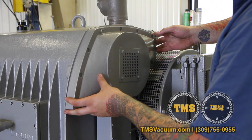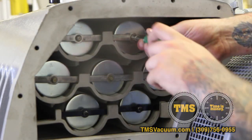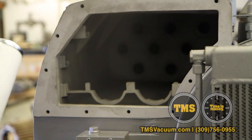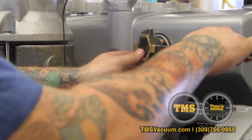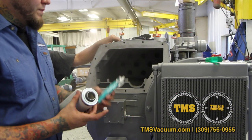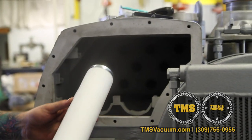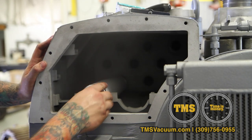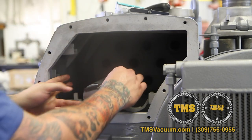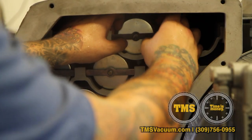Begin by removing the exhaust filter cover. Remove all exhaust filter retainer clips and all filters. Remove the drum plug. Lubricate the O-ring on the exhaust filter with high vacuum grease. Install the filters one at a time, starting in the lower left-hand corner and working your way to the upper right-hand corner.